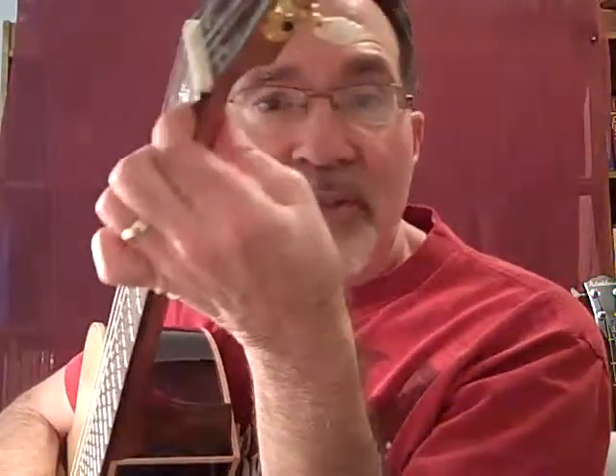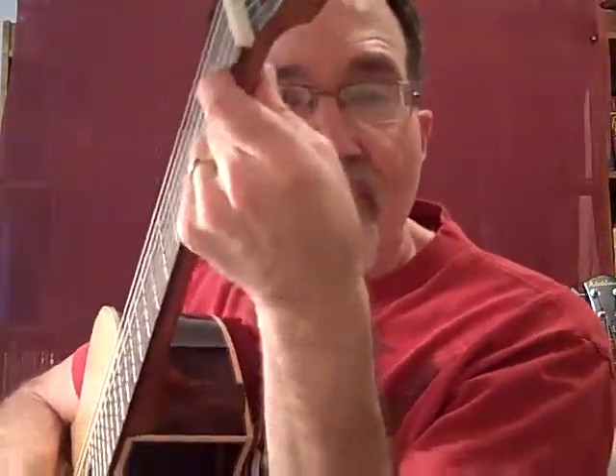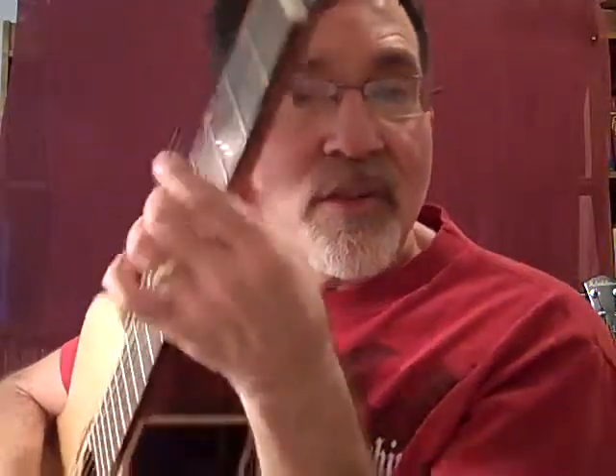So if I say, for instance, use your first finger to push down the first fret on the first string, you're going to push down right here — first finger, first fret, first string. The strings we count from littlest to biggest, so it would be first, second, third, fourth, fifth, and sixth.